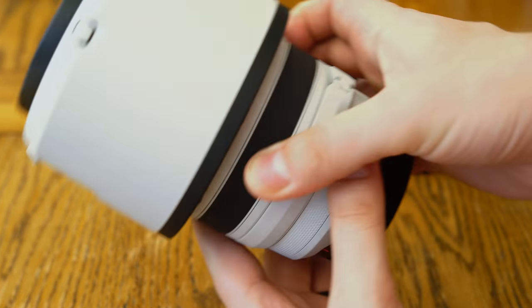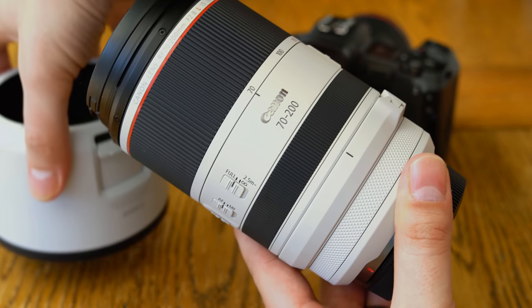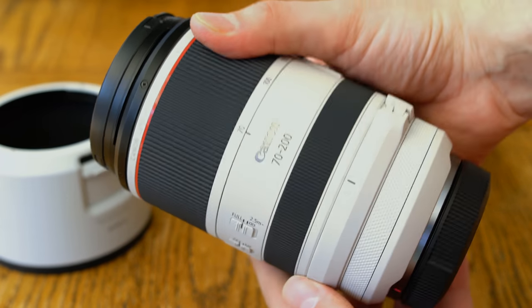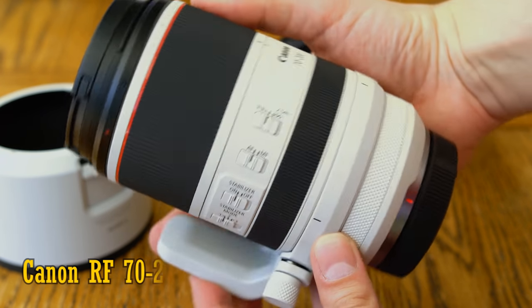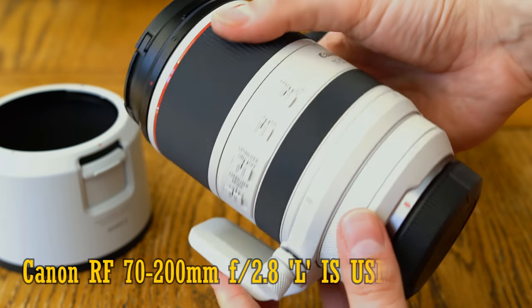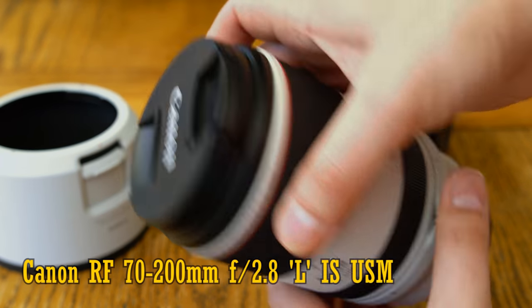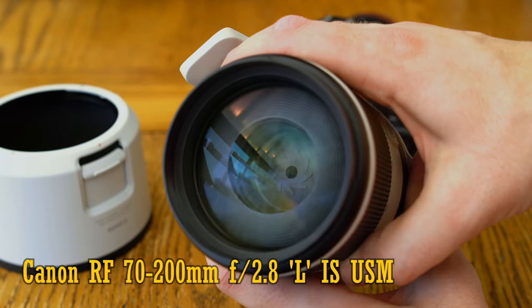Howdy again everyone, and today I'm very pleased to present one of Canon's newest RF lenses, which is only for their full-frame mirrorless EOS R cameras: the RF 70-200mm f2.8 L IS USM. It's $2,700 in the US, or two and a half grand here in the UK — very, very expensive, even for a lens of this type.